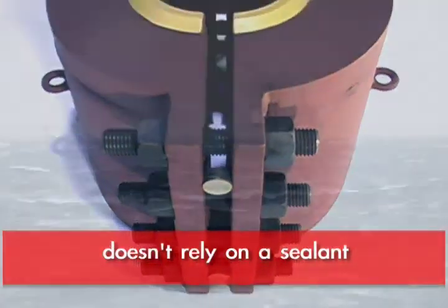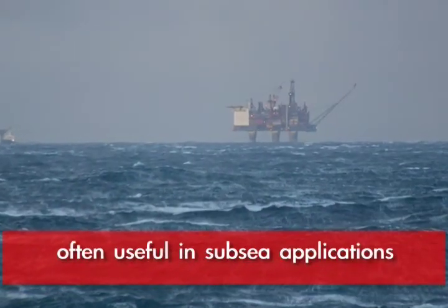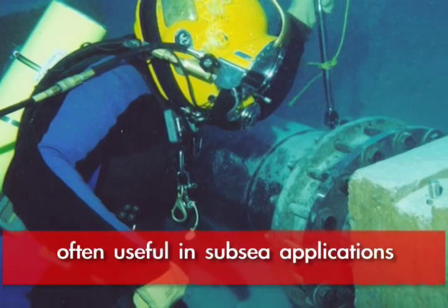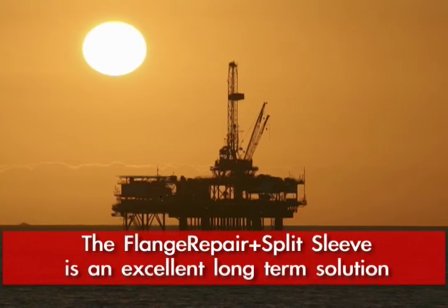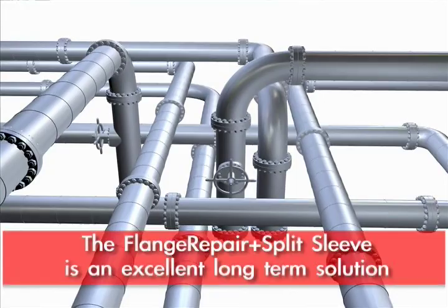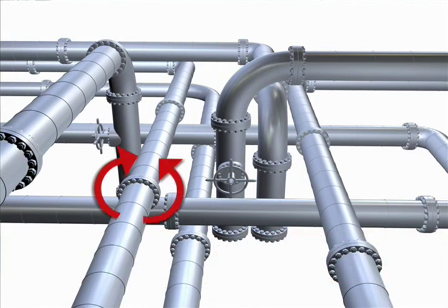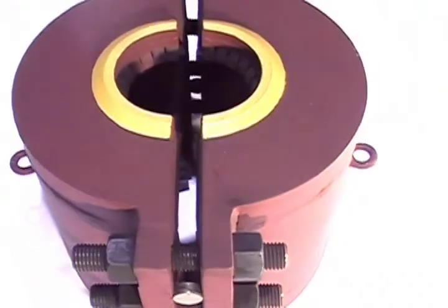They're especially useful in subsea applications where you want a positive long-term solution. You do not have to inject a sealant to seal off any bolts or any of that sort of thing. That's why it's a much more positive seal.